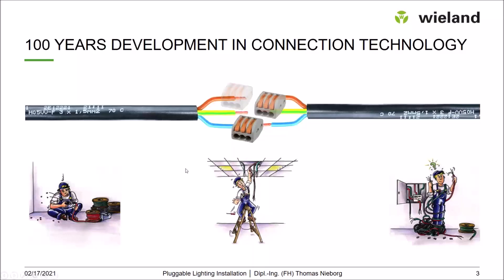But at the end, the main work on site is still the same: the electrician has to cut cables, has to dismantle cables, has to strip single wires and then has to combine these wires again to a working network to supply luminaires and other loads. Overall, it's still the same as 100 years ago.